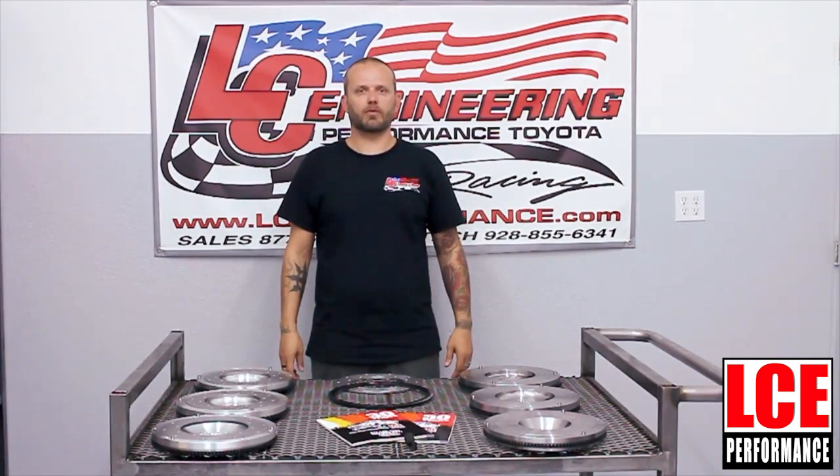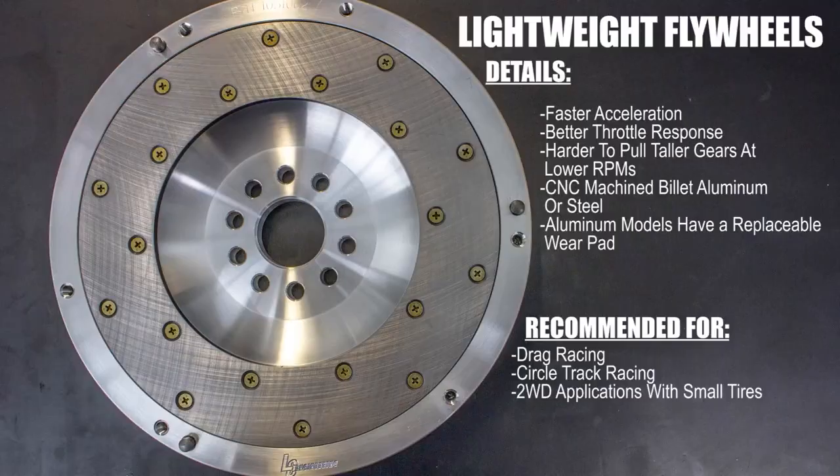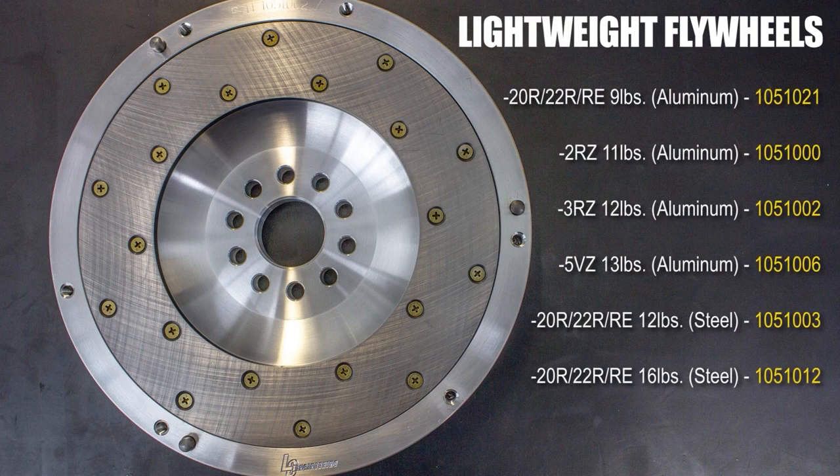Let's go over the two types of performance flywheels we carry, starting with our lighter than stock flywheel. This is going to result in quicker acceleration once the clutch has engaged. This is something we'd recommend for two-wheel drive vehicles looking for quicker throttle response and faster acceleration — mostly a drag race and circle track application.